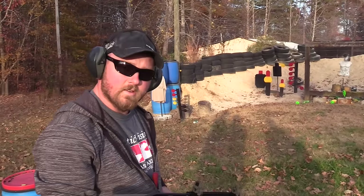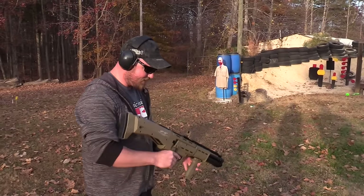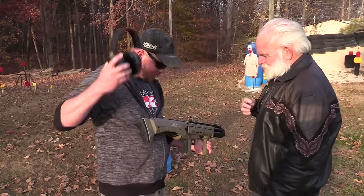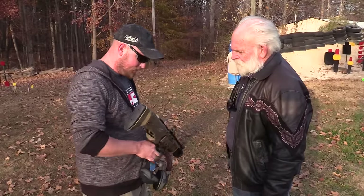That was it — 16 rounds, goes pretty fast. Look, I've got one right here for me. So how did you like that? This thing does not have any kind of recoil that you would expect — it's not like a normal shotgun, I guess, because of the way the system operates.